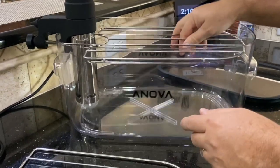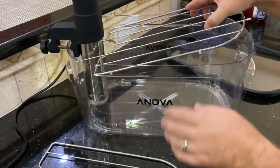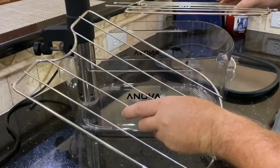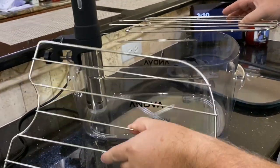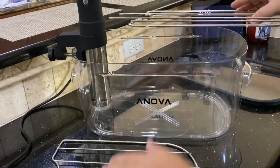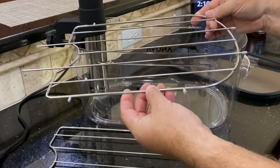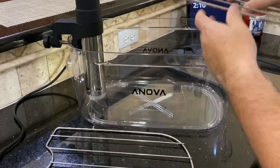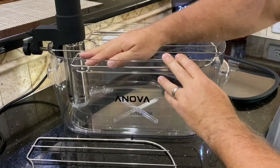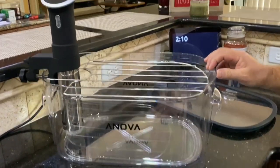Some of you said in the comments and on Facebook that you never had that problem — if so, no big deal. But if you have the problem with this rack falling, call them and ask for their redesigned rack. They have completely fixed the problem. So thank you ANOVA for doing that, and as always, thanks for watching and please subscribe.